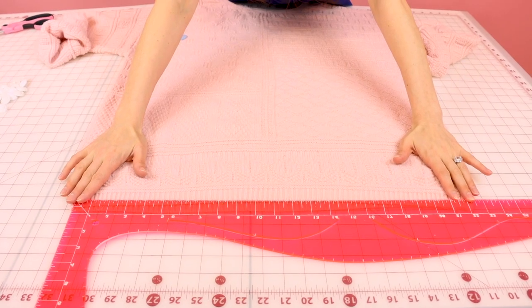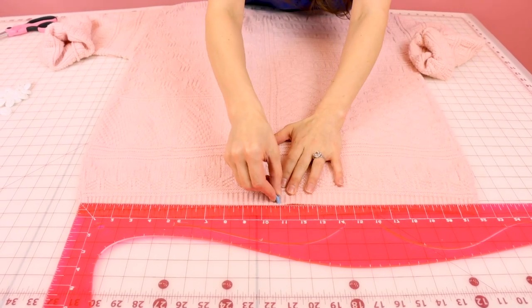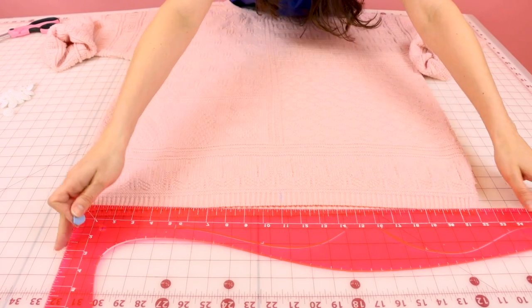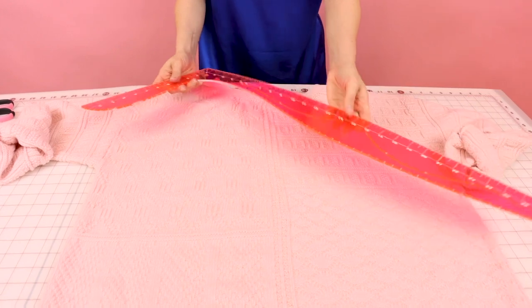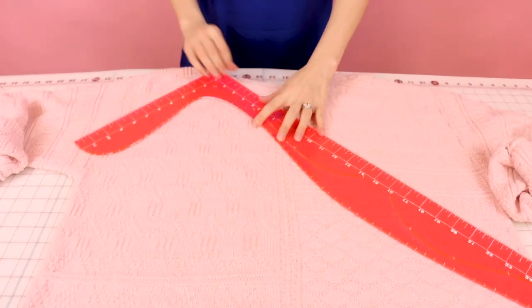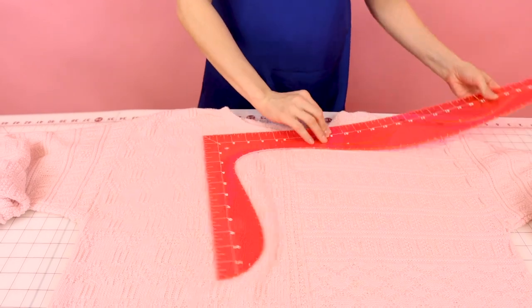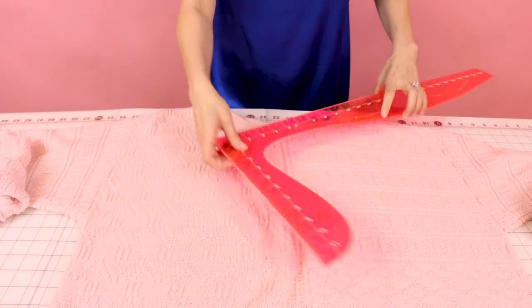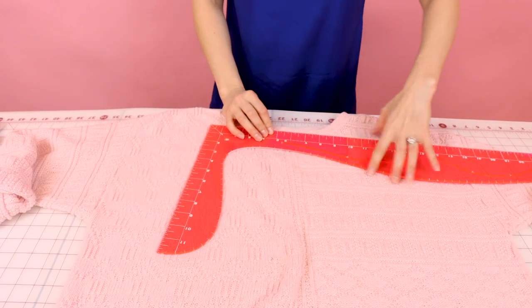The bottom hem of my sweater is 22 inches, so half of that is going to be 11. So I'm going to put a blue chalk mark here. And when I come up to the top, I want to go ahead and carefully measure the neckline, walking the ruler all the way around. Mine is 12, so I'm going to go ahead and put a mark at 6.